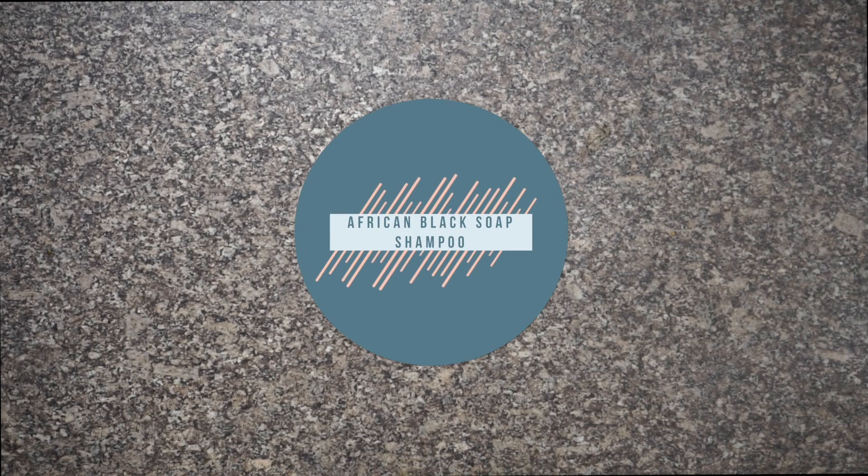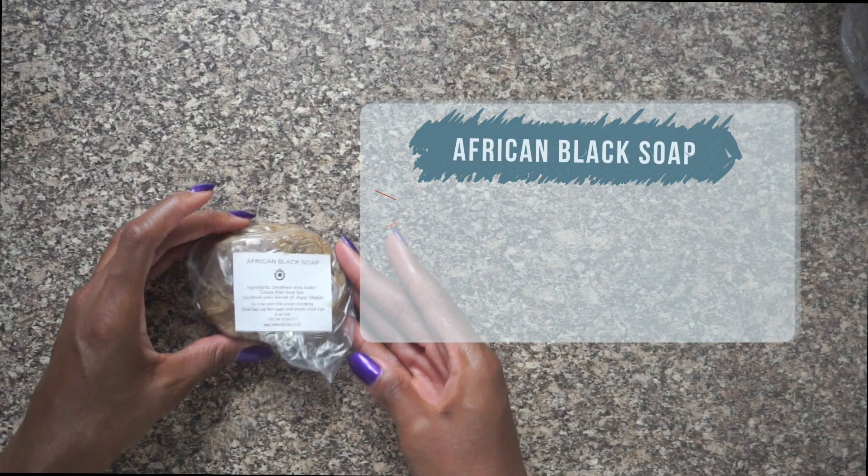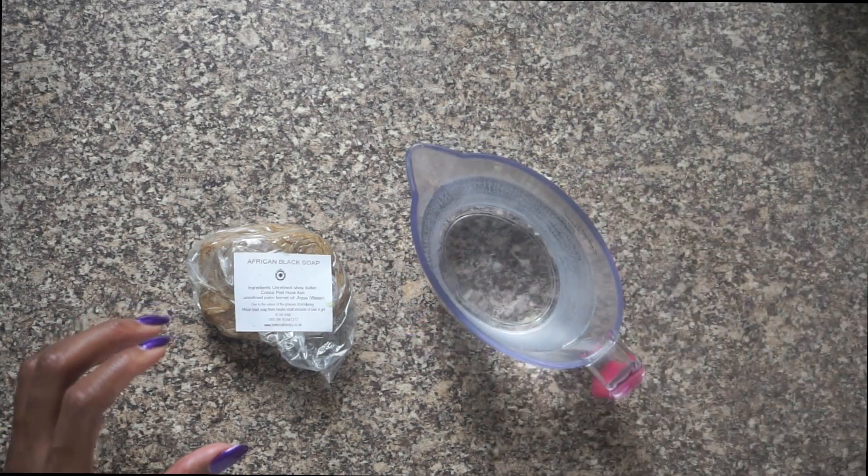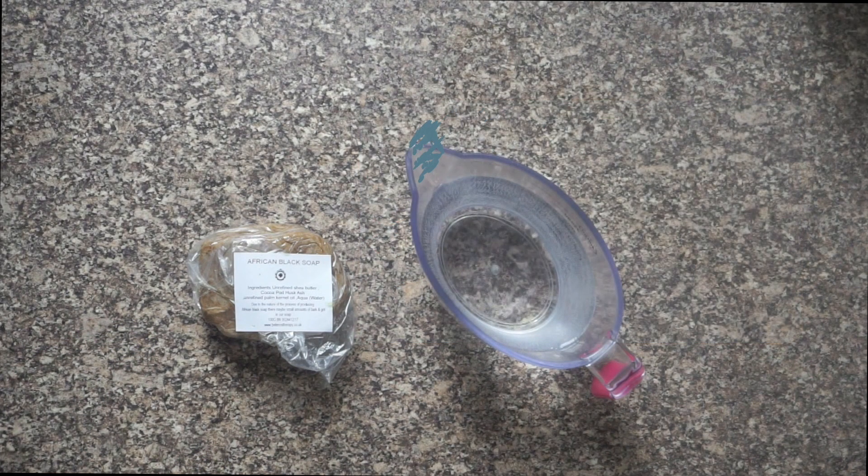First up is my African black soap shampoo. The ingredients you'll need are: African black soap, which is rich in vitamins A and E, great for sensitive skin and antifungal; water, which is hydrating, cleansing and your hair's best friend; and coconut milk, which maintains shine, is softening and antiseptic.